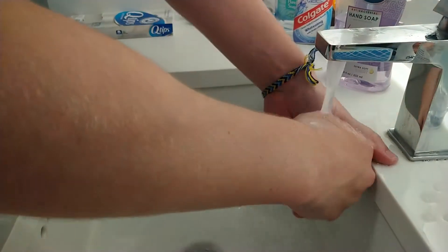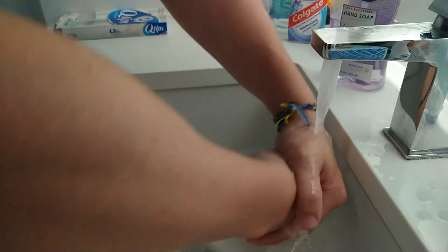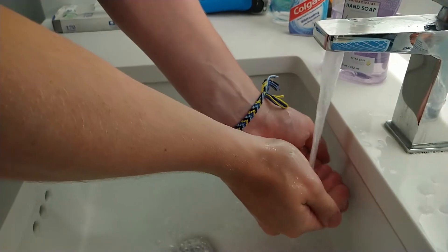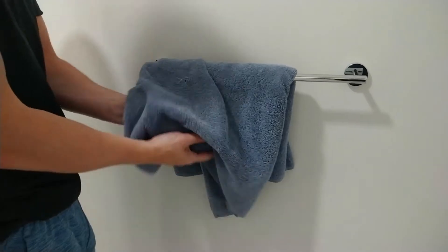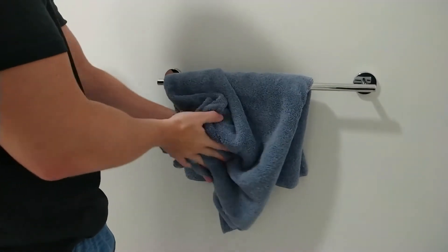And then we put our soapy hands under the water to wash off the soap. Now we turn off the faucet and we take our wet hands and we dry them off with our towel. And now we turn off the lights to the bathroom as we're leaving and we shut the door.